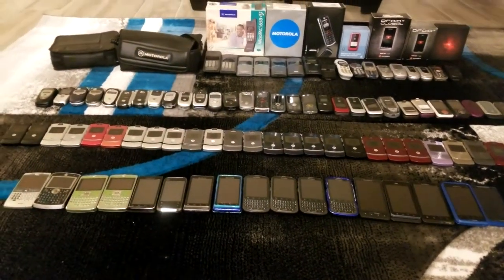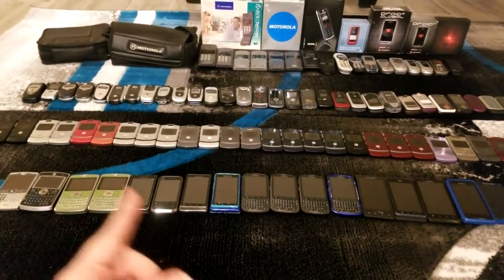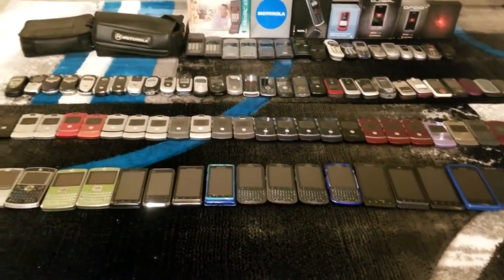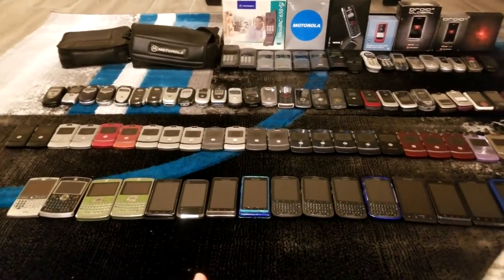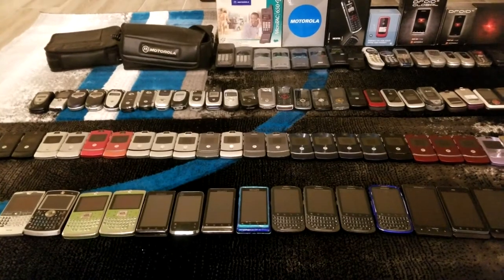Hello everyone, welcome back to RetroComs. As you can see, we have a lot of phones in front of us today. With a little more space and extra time, I decided I would take you through all of the Motorola devices in my collection. This is going to be a mini series — I'll take you through all the devices I have by each OEM. Motorola being my favorite, they get to go first.